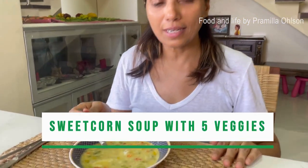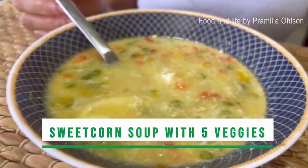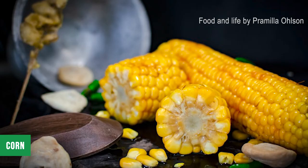Today I'm going to show you how to make a creamy, delicious sweet corn soup. It has vegetables, it has corn, it is delicious. I'm going to show you all the ingredients I need.